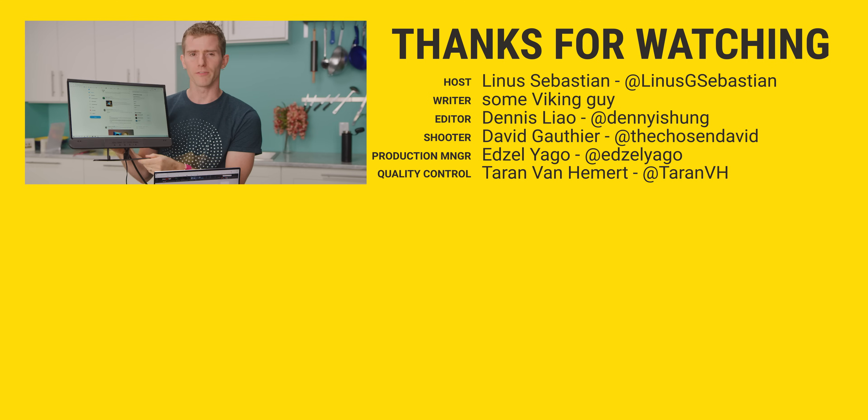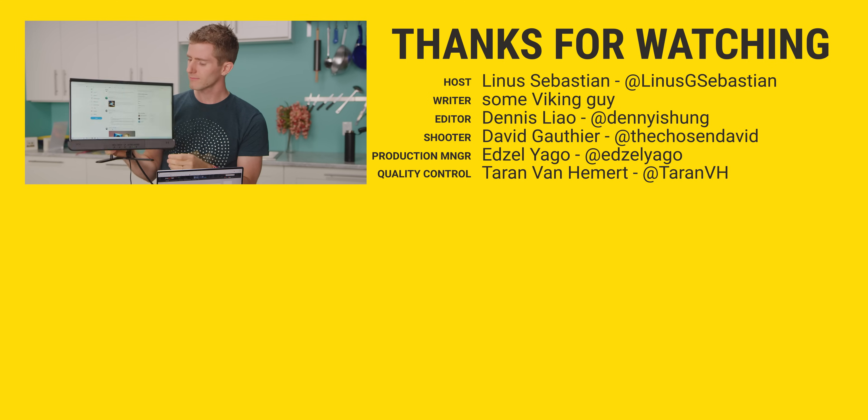Thanks for watching, guys. Hope you enjoyed and we will see you in the next video. Not perfect, but functional.